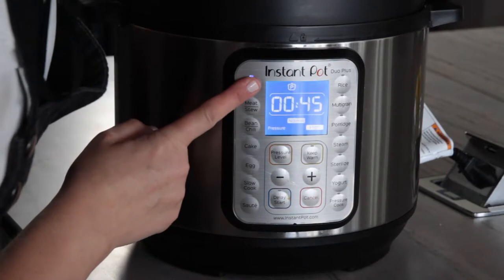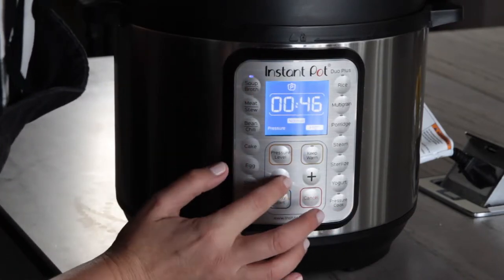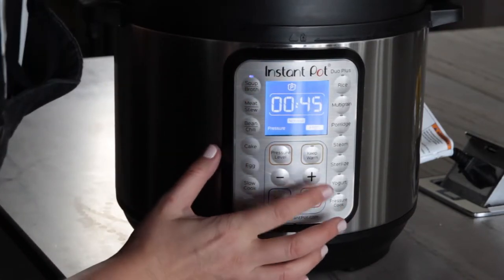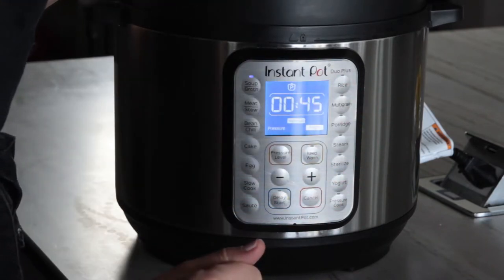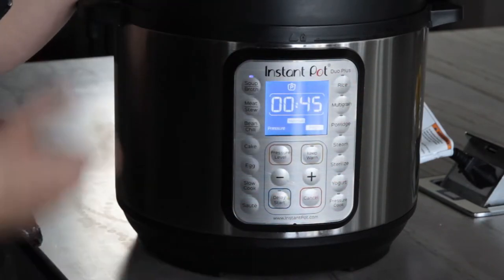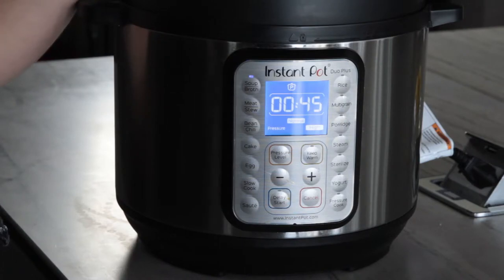All we need to do is push the soup button. You can adjust the time to more or less with the buttons. Forty-five minutes is about the time we need to cook this soup. Off we go — I'll see you in 45 minutes.